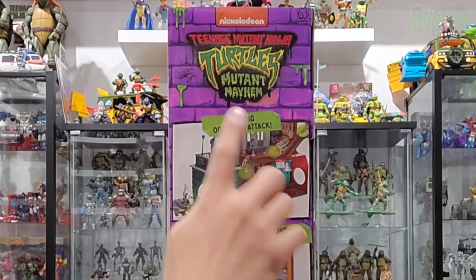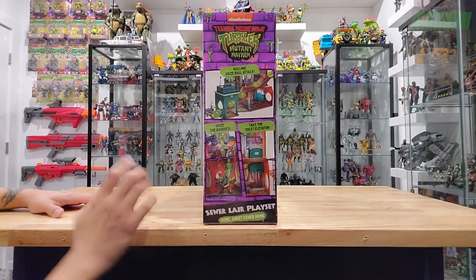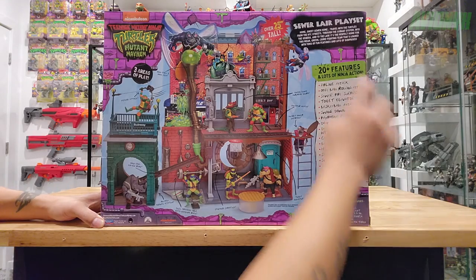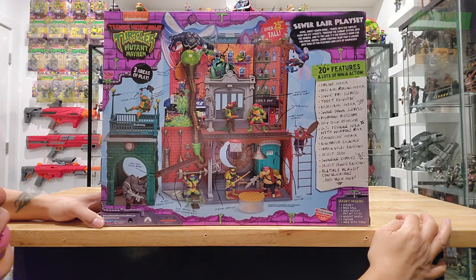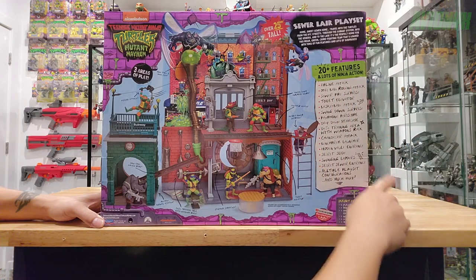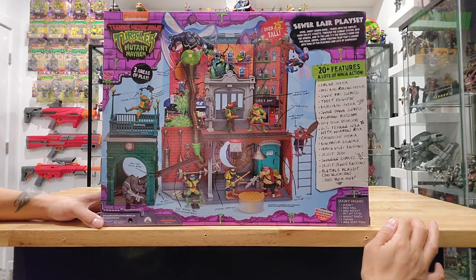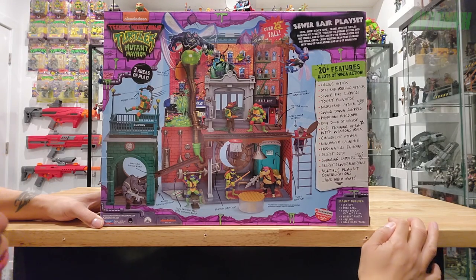Swinging around to the other side: rolling ooze ball attack, ooze the baddies, take the toilet elevator, sewer lair playset. And then the back reads: 'Travel with the turtles from the New York City streets through the subway system into the sewers into the lair.' Loaded with 20 plus features — zipline attack, ooze ball rolling attack, sewer pipe surprise, toilet elevator, basketball attack, swing down surprise, payphone periscope, drop down staircase, dojo training area with weapons rack, chandelier attack, bench press launcher, hidden vault entrance, secret slide, swinging ladders, and more.